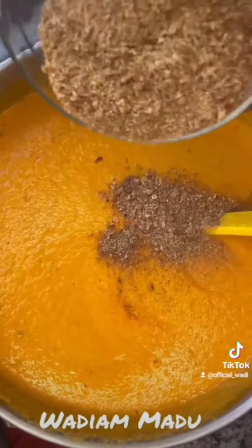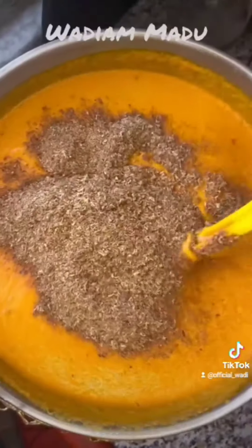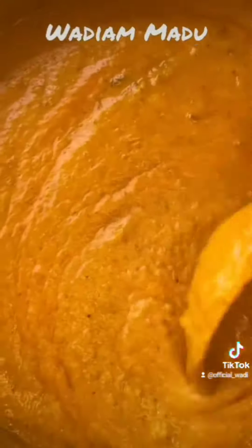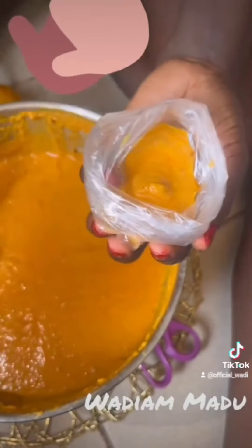You can put any ingredient of your choice — fish, eggs, everything you like. I added black pepper and some other ingredients; it's all optional. You mix everything together and taste to see if anything is missing. Because I'm using the traditional way, I use Moi Moi nylon to pour and wrap.